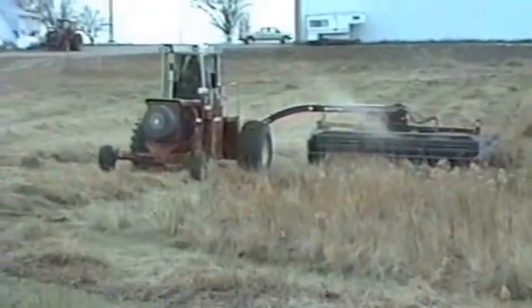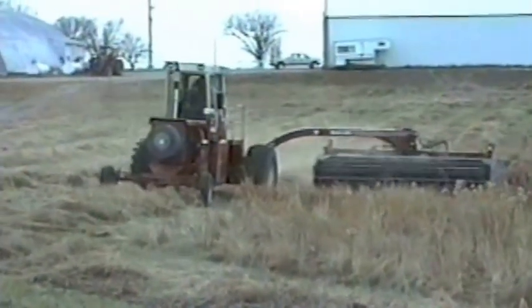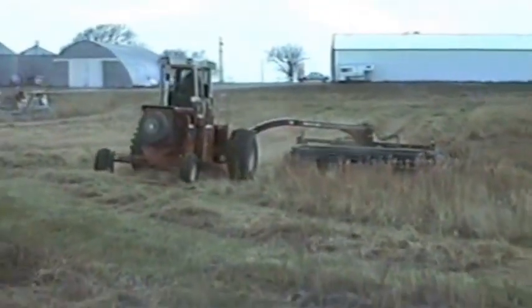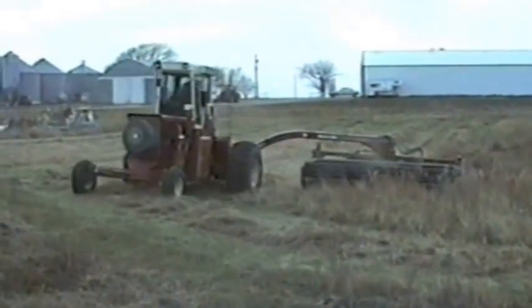Facing the controls and cab in the opposite direction provides great operator visibility. Dan said the Crickter is fun to drive, very stable, and a versatile farm tractor.